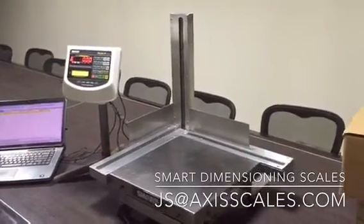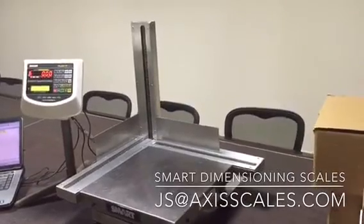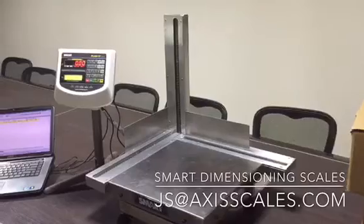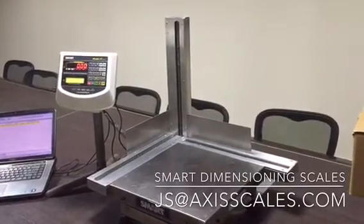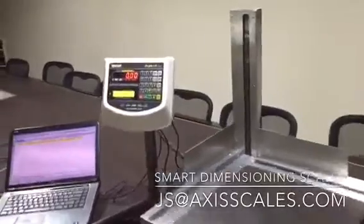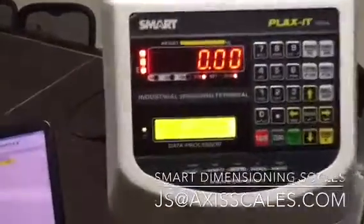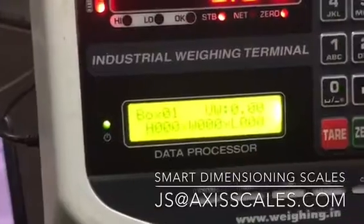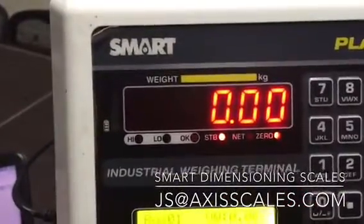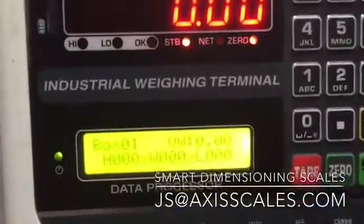What we have in front of us is a SMART dimensioning scale which can take a capacity of 50 kg and can accommodate a box size of about 50 cm by 50 cm by 50 cm in height. We have a dimensional weighing indicator which shows the number of boxes, height, width, and length. It also gives you on the LED the actual weight as well as the volume weight.